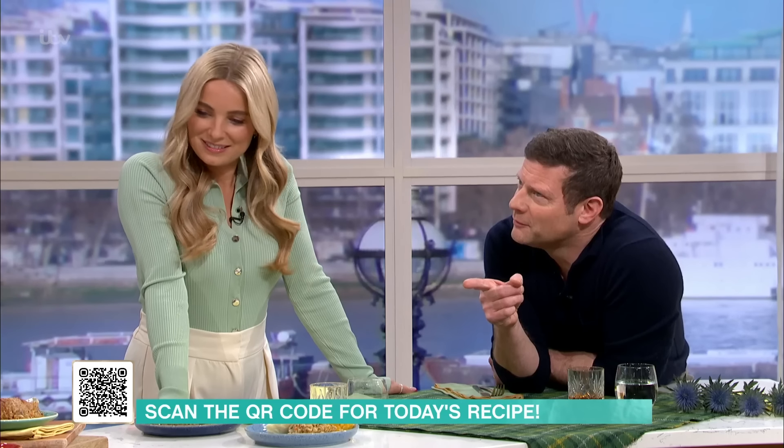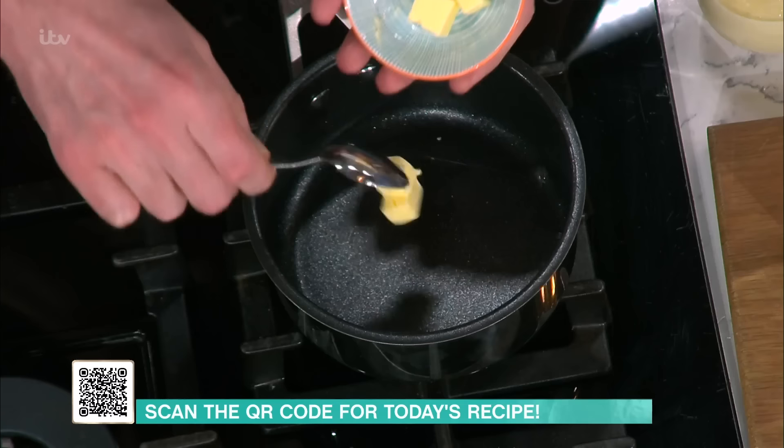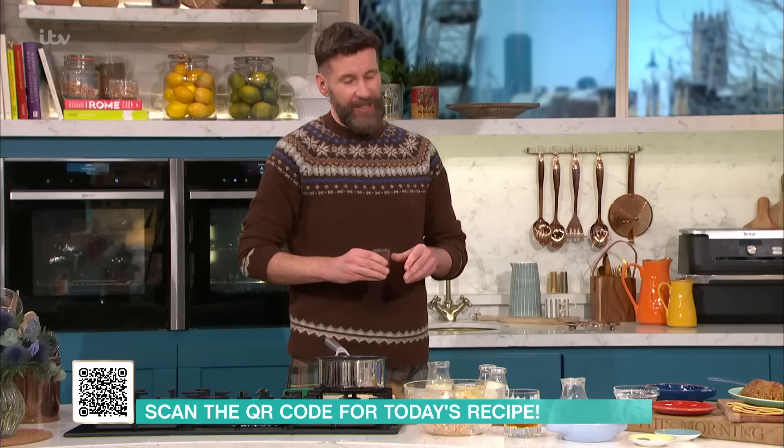That's non-negotiable. But I'm gonna make a quick whisky sauce first. Can you tell us a little bit about yourself while you're doing this? When did you get into this?